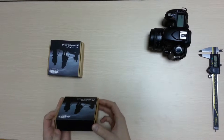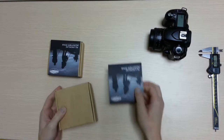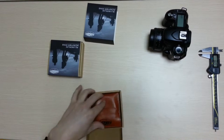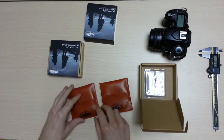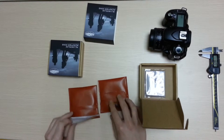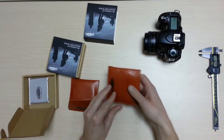Today we have the Ranger's Step Up and Step Down filter kits. Let me go ahead and open this one up.